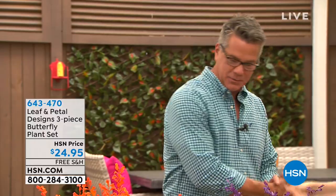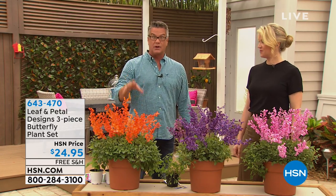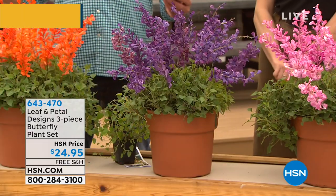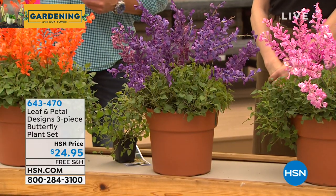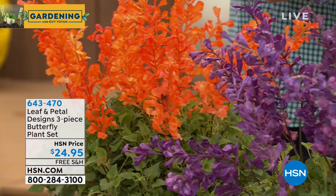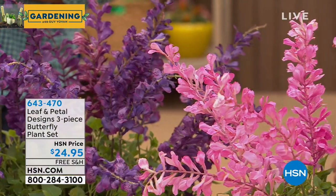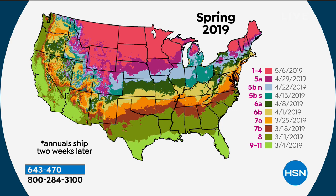It's grow time! Now we'll talk about plants and flowers. We have Rochelle Greyer with us — thanks for coming. We've been so successful getting people to order their flowers now. Leaf & Petal is a group of folks that hand-select and hand-pick and curate the best flowers from all over the country. This is not what you get at the home store — home store plants sit there for a long time and you never know how old they are. These will come freshly delivered to your house when it's time for them to be planted in your area.